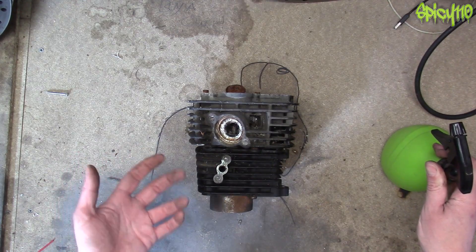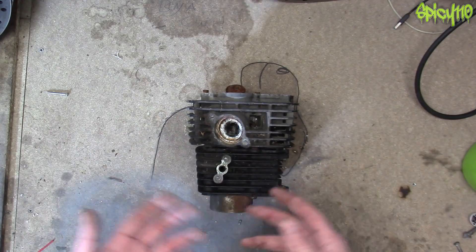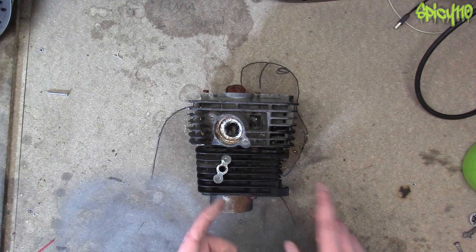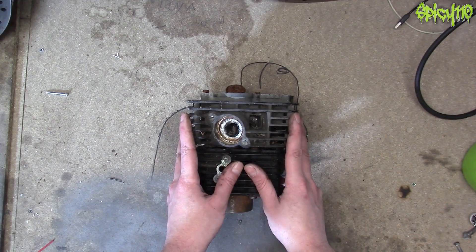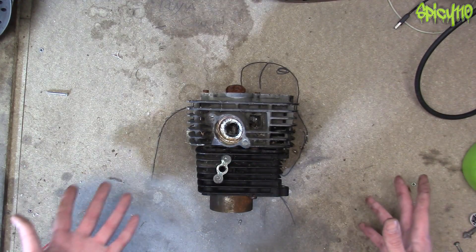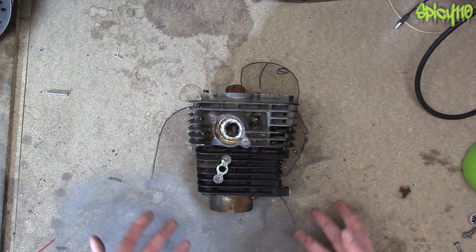I can understand the logic in that because when metals go through a snap temperature change, you do have uneven shrinkage and you can get snapping, particularly in things like castings. But the point is — rain. We don't see engines exploding and cracking to pieces because an engine gets wet from rain.